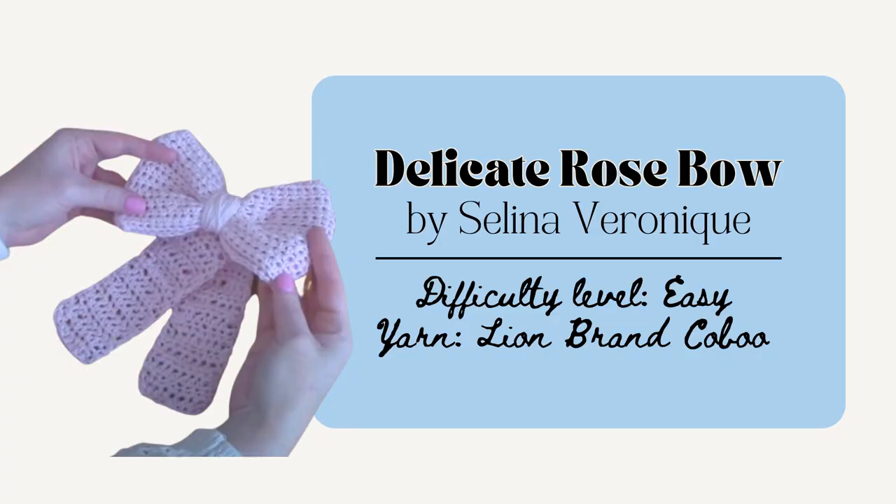Next is the Delicate Rose Hair Bow by Selena Veronique. These are super feminine and pretty and really quick to make. This also includes a video tutorial and pictures as well which are super helpful and it'd be really easy to customize and make it longer or shorter as you like.